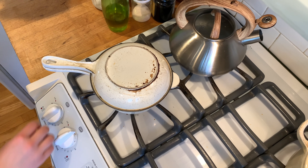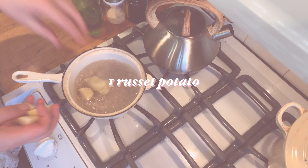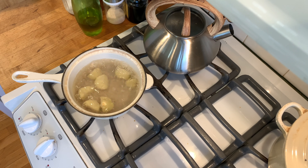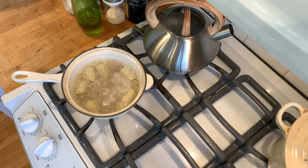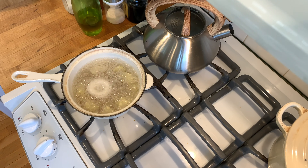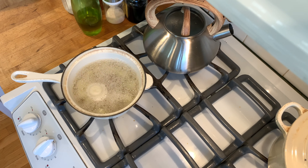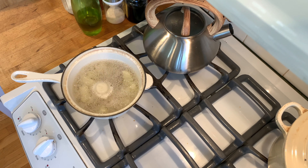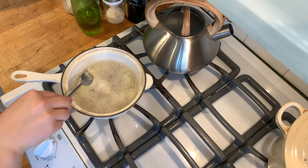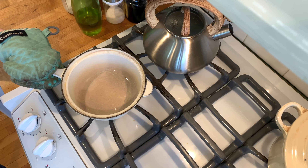We're going to start this recipe in a little bit of an unconventional way — something you wouldn't expect to go into a cinnamon roll dough. We are going to add one russet potato, cook it in boiling water, mash it, and add it to the dough. The reason we do this is because potato starches attract and hold more water than wheat starches, which will increase the moisture content of the dough and keep our cinnamon rolls fresher for longer.